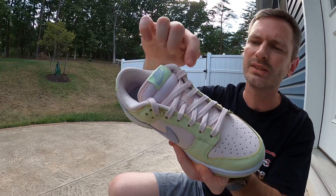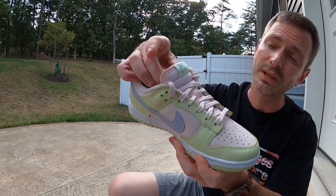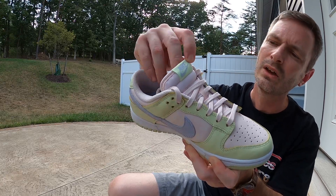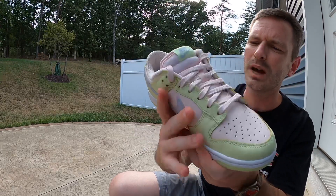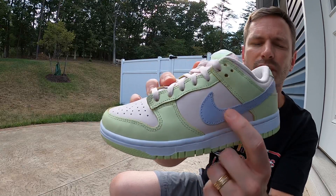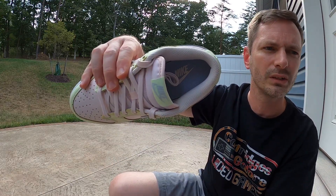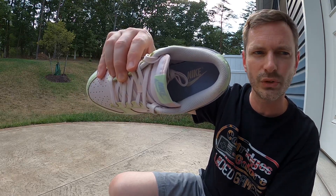We've got flat laces in that soft pink color too. There's soft pink piping that goes around the tongue, and at the top you've got a lime ice green color tag with lavender stitching for the Nike branding — that matches the lavender swooshes. I think that's just a nice little contrast to the whole shoe.